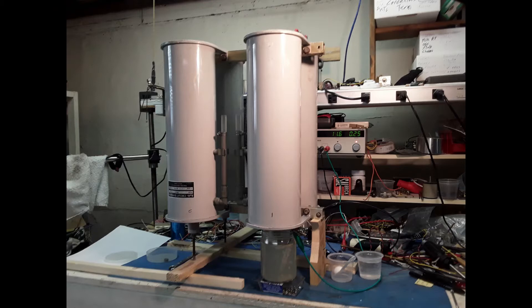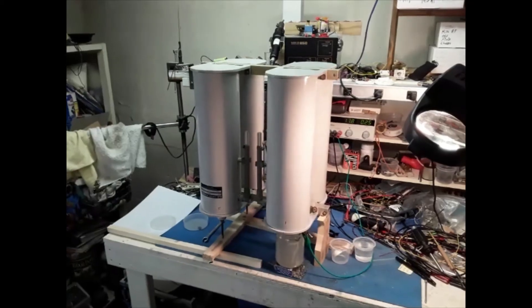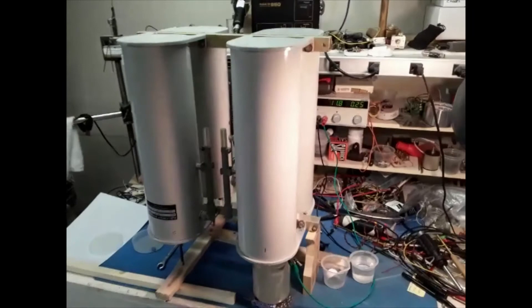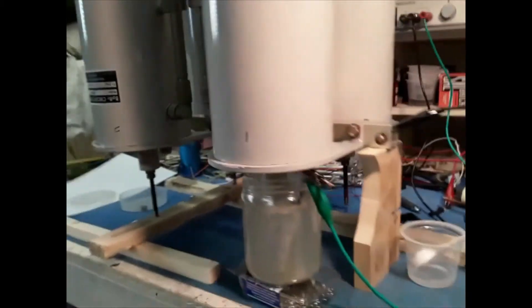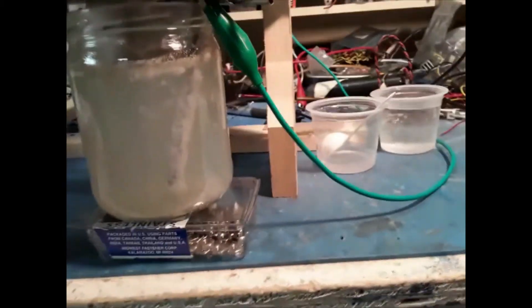I then inverted the duplexer and improvised some wedges and supports to hold the can at the right height to just dip the screws into a TSP trisodium phosphate electrolyte solution and use some electrical current to de-rust them. The wiring is negative to the duplexer and positive to the nail or bolt used as the positive electrode in the electrolyte solution. 12 volts was applied and it drew about a quarter of an amp.